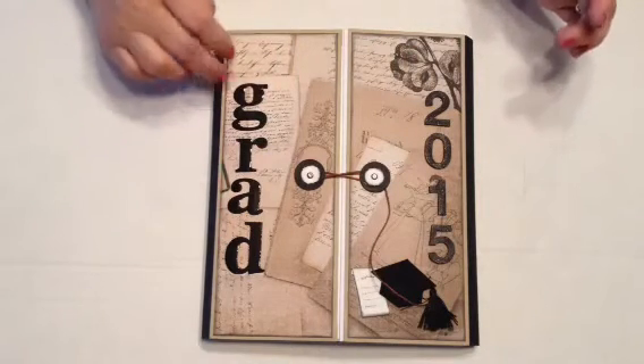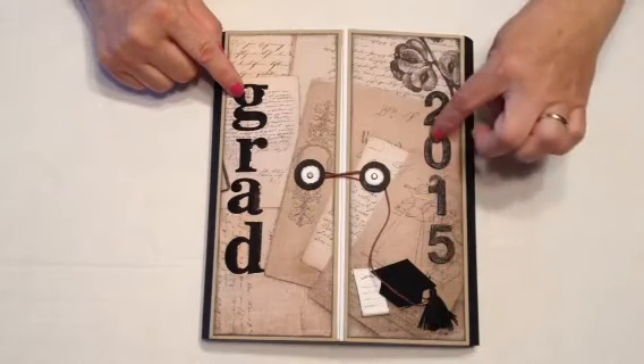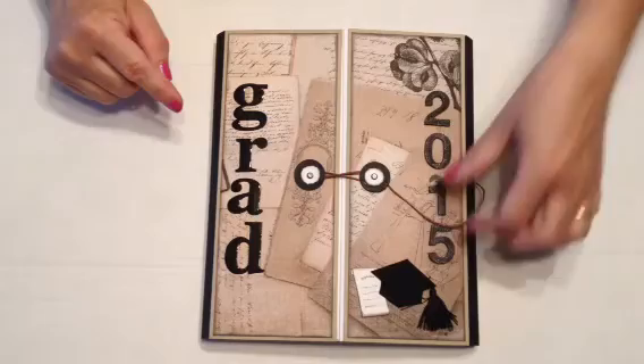I just have some letters in my stash, and I put some Winkistella clear on them just to make them glittery. This cap and this diploma I had in my stash as well.